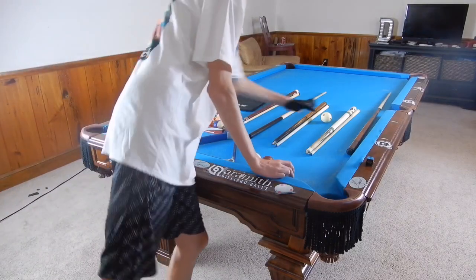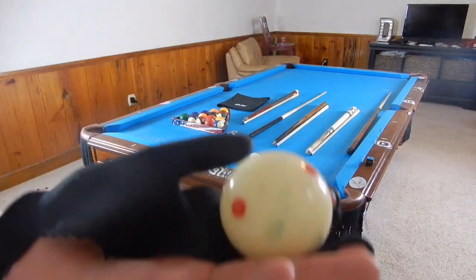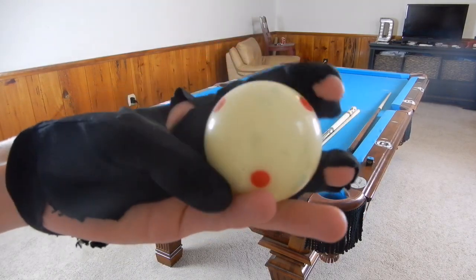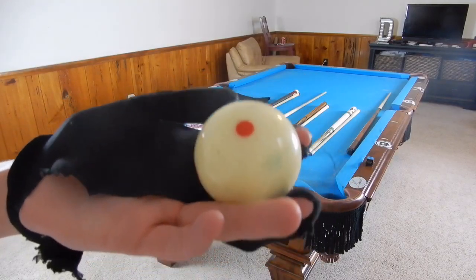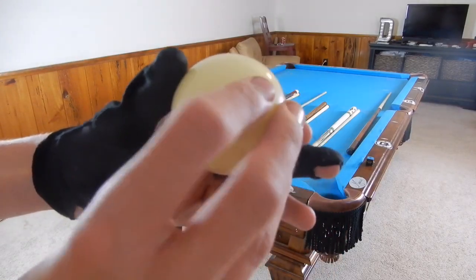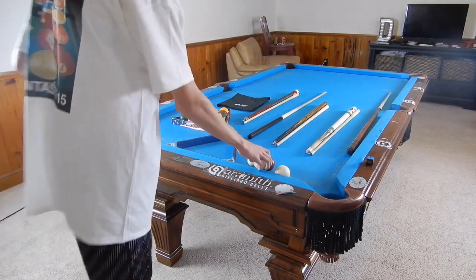This is an Aramith Red Dot cue ball. I bring several of these — I own about four or five of them. A lot of people think the dots are contact points, but no, they're usually just used to show spin. This is called the TV Pro Series ball and it's used on TV to demonstrate spin. It can obviously show spin better now that it has dots on it — you can't really see a plain white ball spinning.